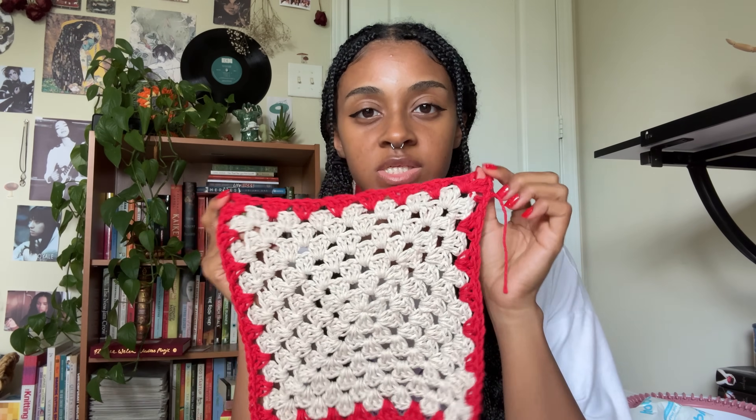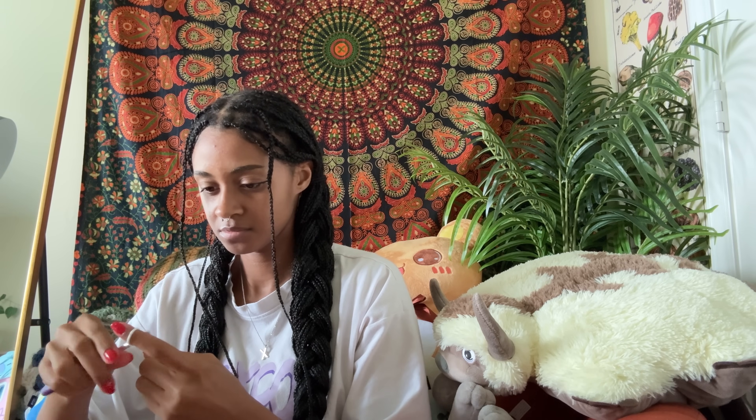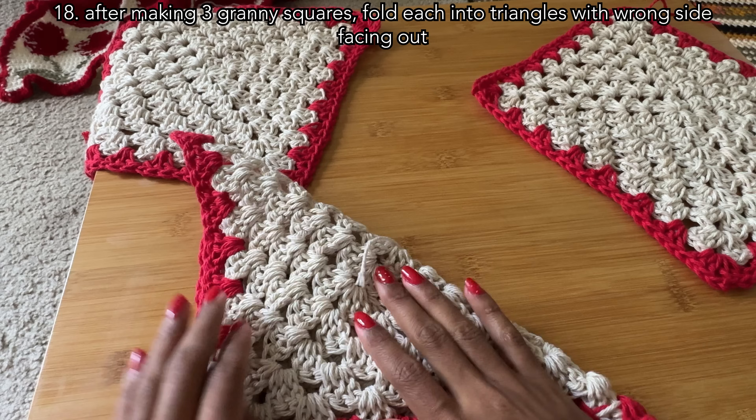After finishing the first granny square, the green and red colors were making me think of an apple. So I considered making one bag strawberry themed and the other apple themed, but decided to just finish as originally planned. I ate an apple for inspiration and worked on the other two squares while watching more Cinema Therapy videos — they're now on my long list of favorite YouTube channels. After I had all three granny squares done, I turned them to the wrong side, folded them into triangles, and angled them the way I wanted to attach them.